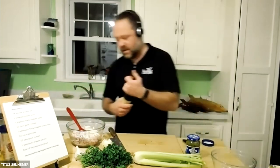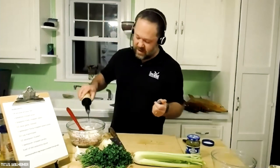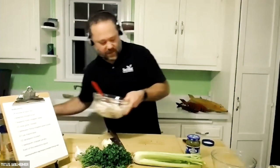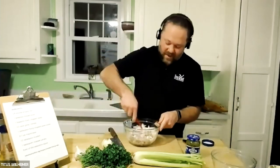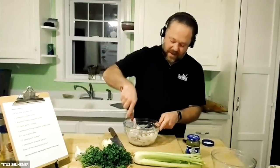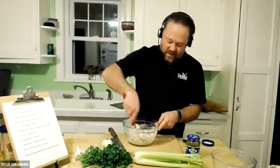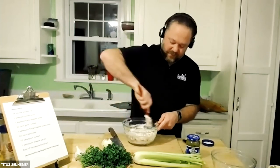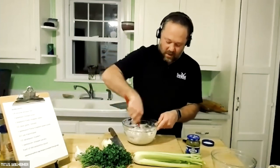Last but not least, we're going to go with a dash of Worcestershire sauce. These are just a handful of ingredients — nothing you have to go around the specialty aisles for, other than the fish — and we're going to mix that all together.